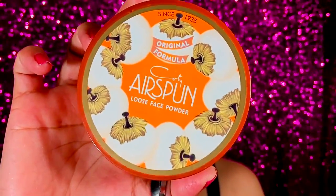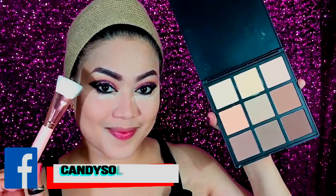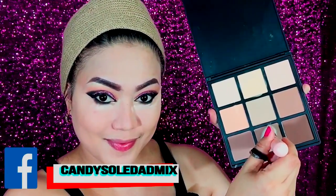Then to set my foundation and cover stick, I use my Coty Airspun loose face powder. This is my top number two loose powder — I love it for the baking method as well. Now to contour my face, I use the Morphe contour palette.